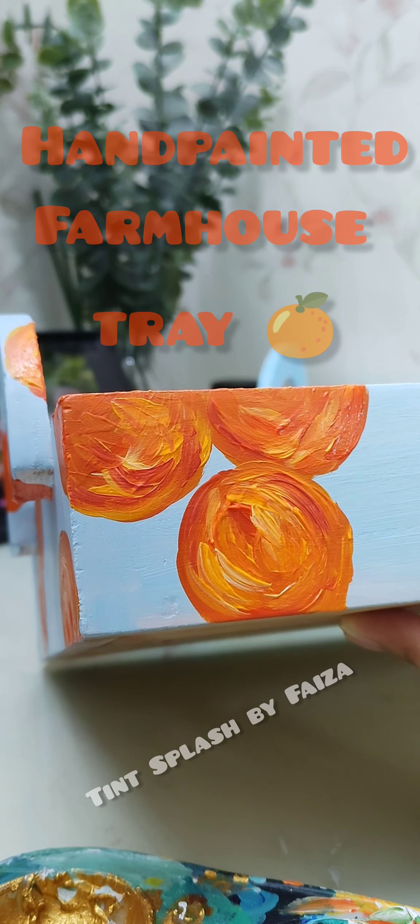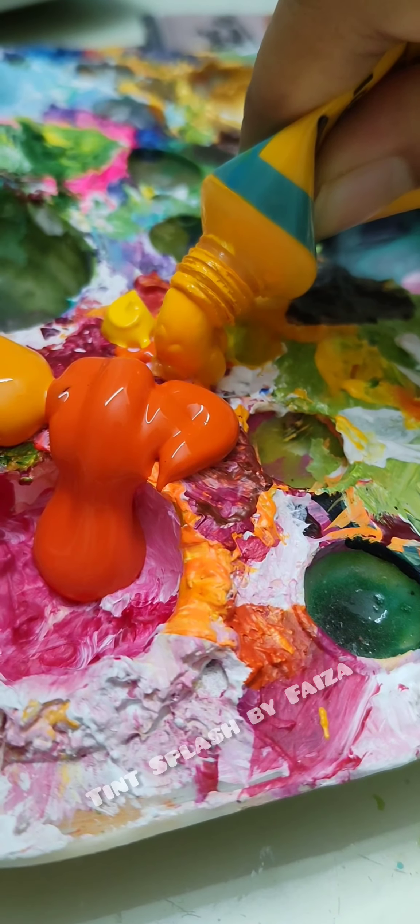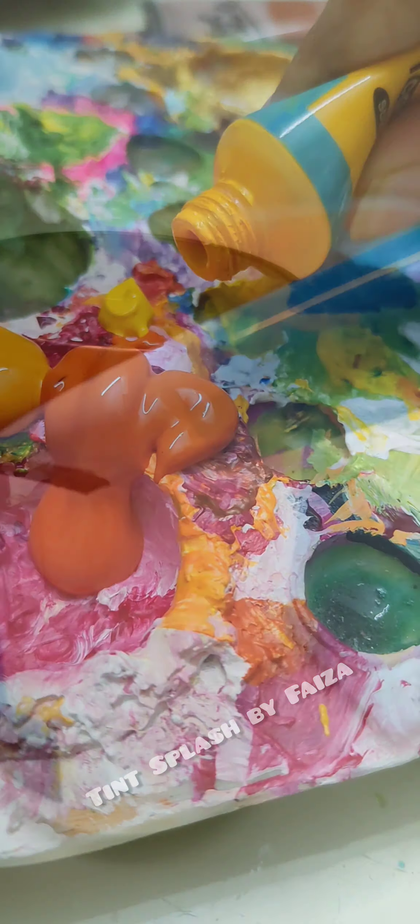Assalamualaikum warahmatullahi wabarakatuh. Alhamdulillah. I've been talking about Farmhouse Trader Tutorial — I've been talking about how to paint.